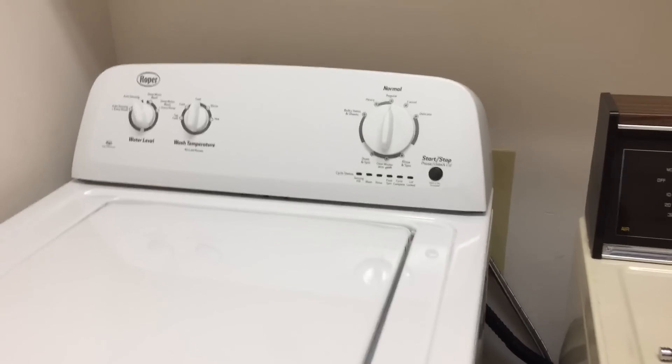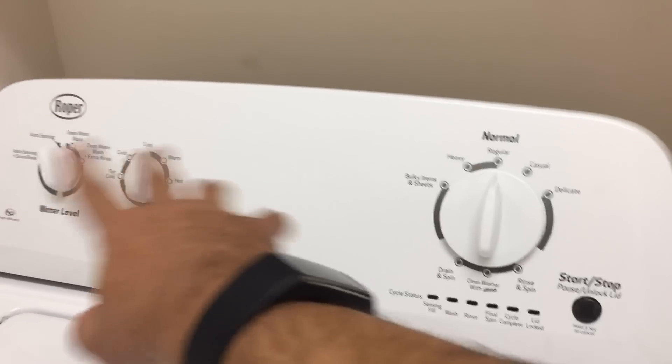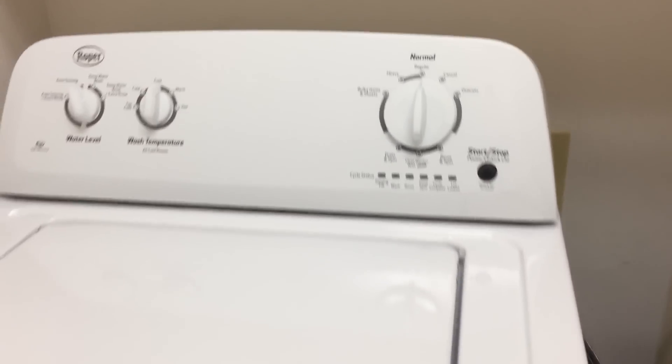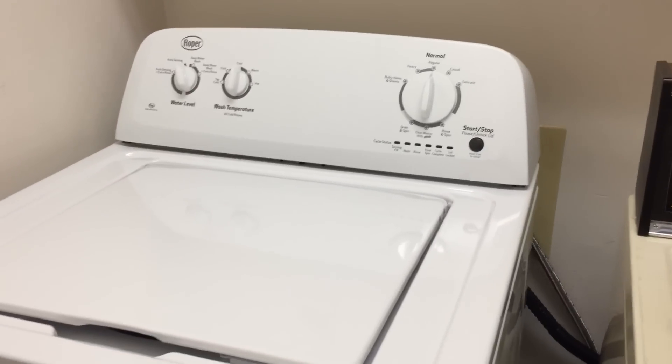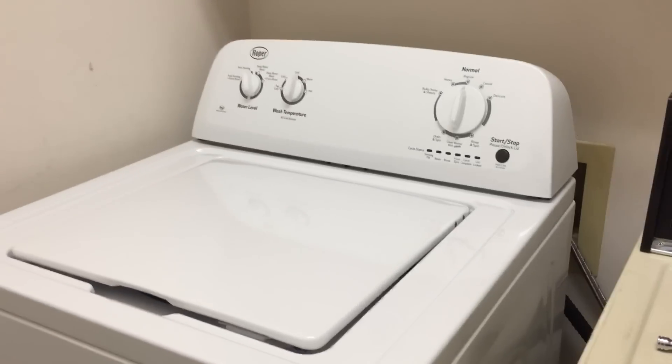There are a bunch of other ones that have the same general structure — some number of dials, the lights over here, and a button to start and stop. GE makes their own line that are different, but this is for Whirlpool.